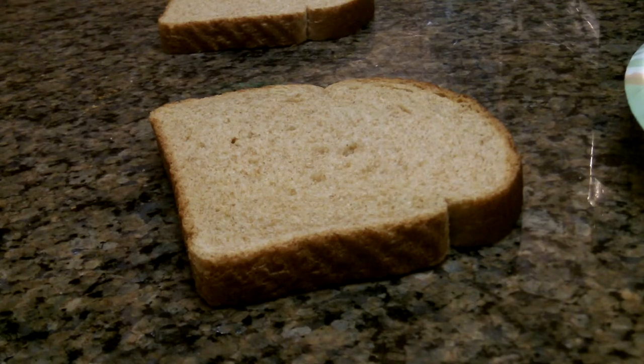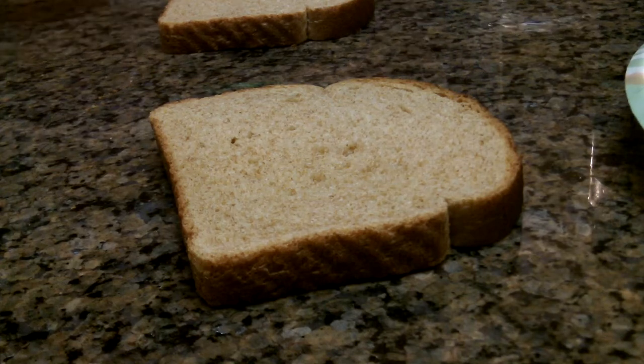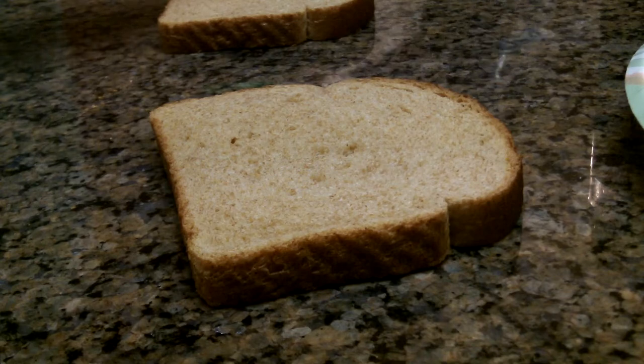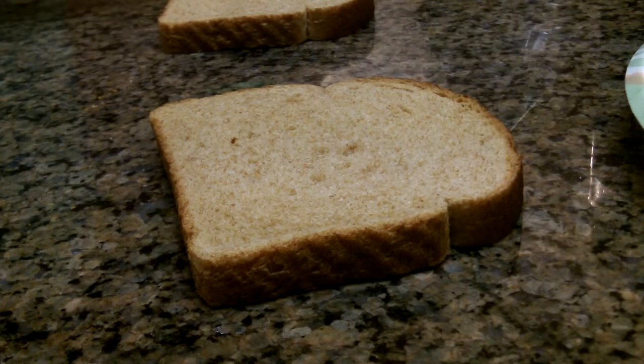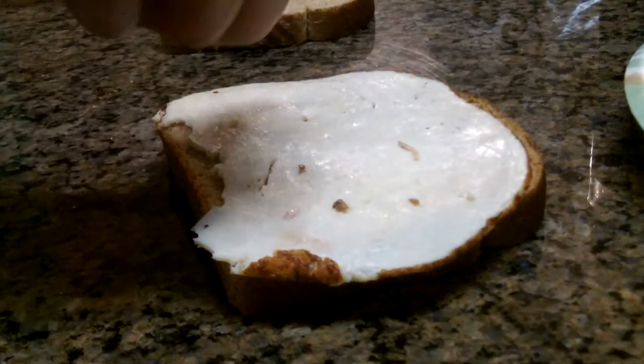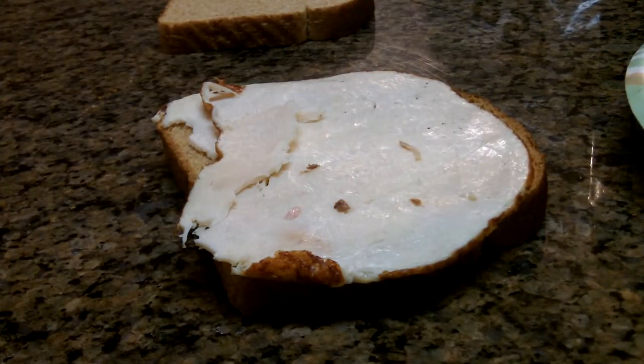So what you have to do first is take some bologna or ham — in this case I have ham — and place it on your bread. You are going to place it right on your bread and do all some stuff with it like that.